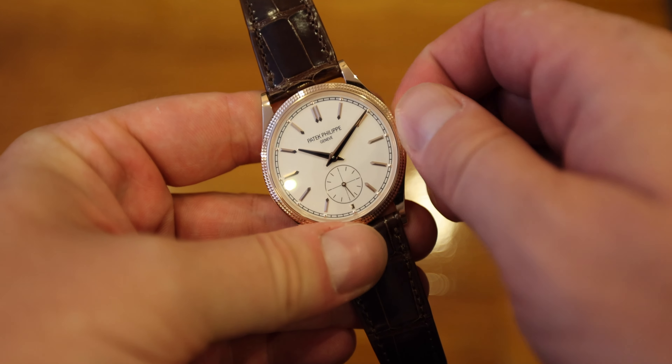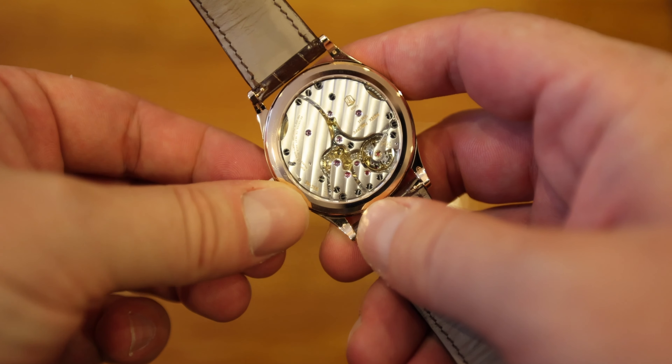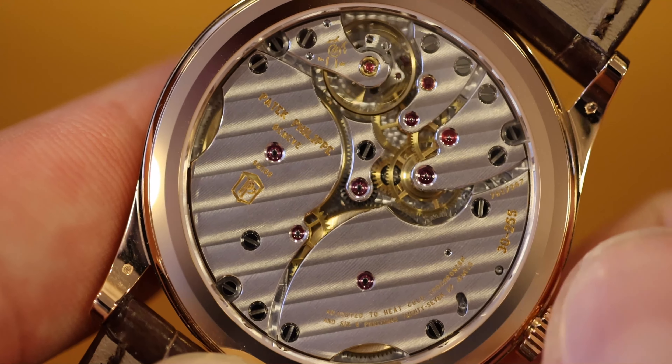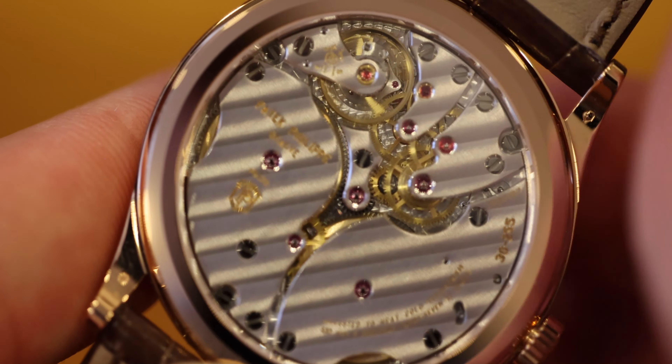It's one of the most amazing watches to wind. I could be winding it here for hours — it's just a ritual. Whoever owns this watch will be waking up in the morning, picking up this beauty, spending the next couple of minutes meditating by winding their watch, and then setting off on their day. It's just gorgeous.